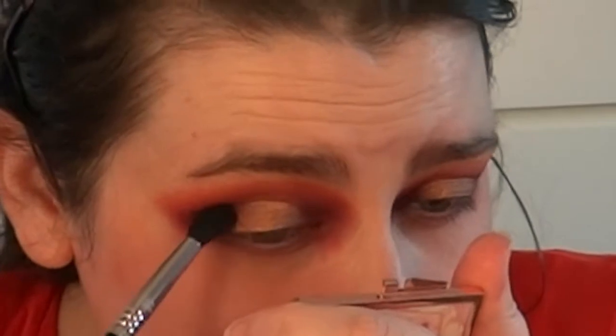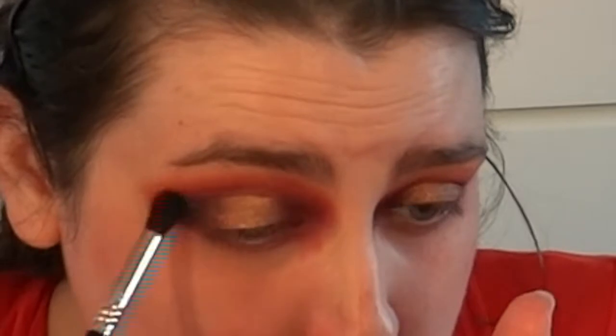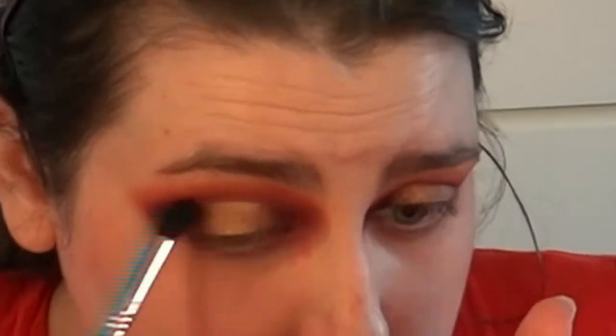I want to go in with a tapered blending brush — the E38 diffused crease — and go in with D5, the black, just a tiny amount on the edge, because I want to deepen it ever so slightly. I know what I'm like! That is essentially it — I'm going to finish off the rest of the look and put some lashes on.